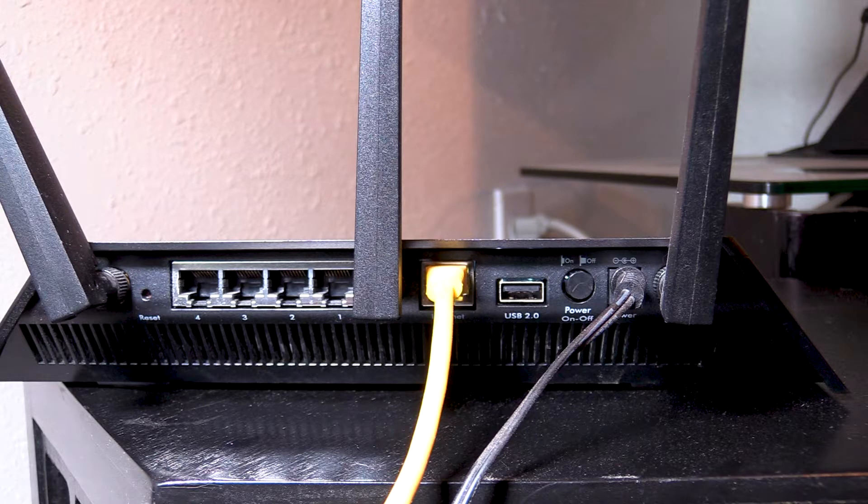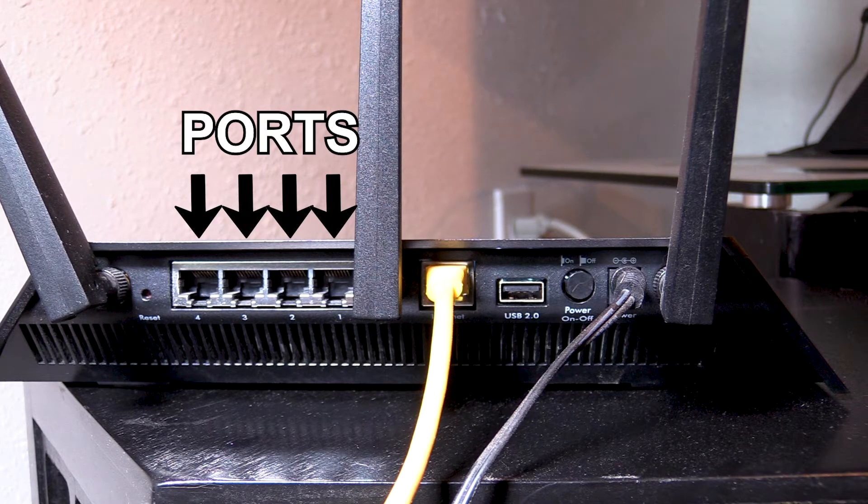Many of you might be asking what a port is. A port, located on the back of your router, allows you to physically connect devices to the router with cables.